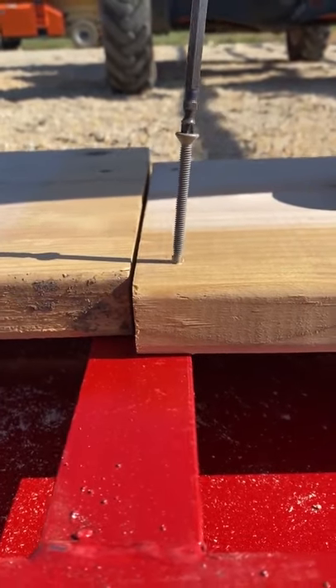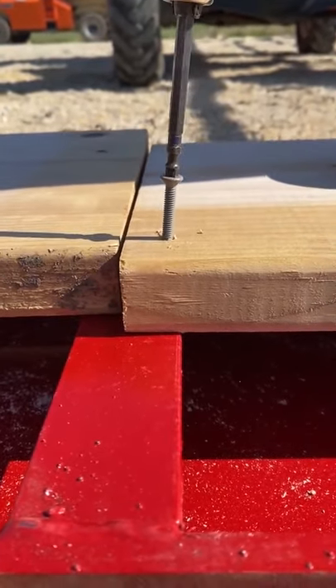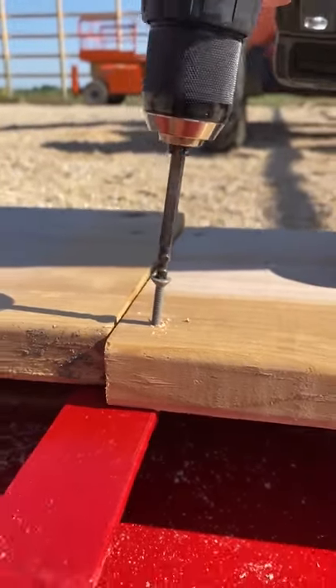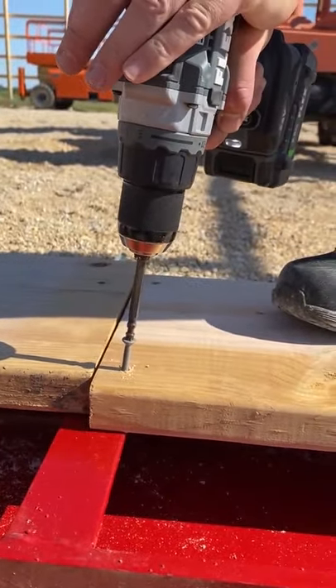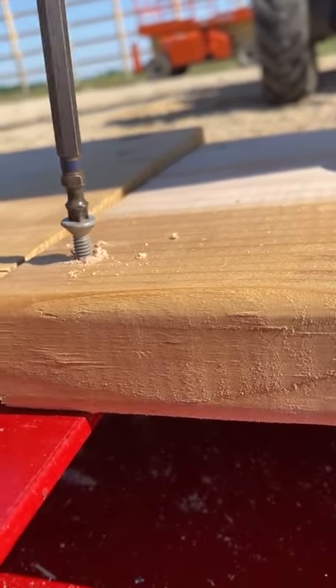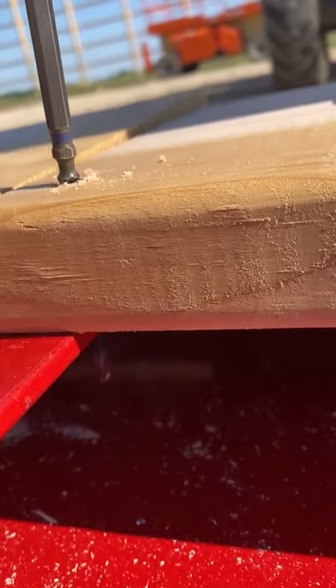Have you ever wondered how you fasten wood to metal? These are self-tapping screws. What they do is go through the wood — they have a drill tip on them that goes through the metal. Once it drills a hole through the metal, the threads will grab and pull that screw right in, fastening the wood to metal. Pretty cool.